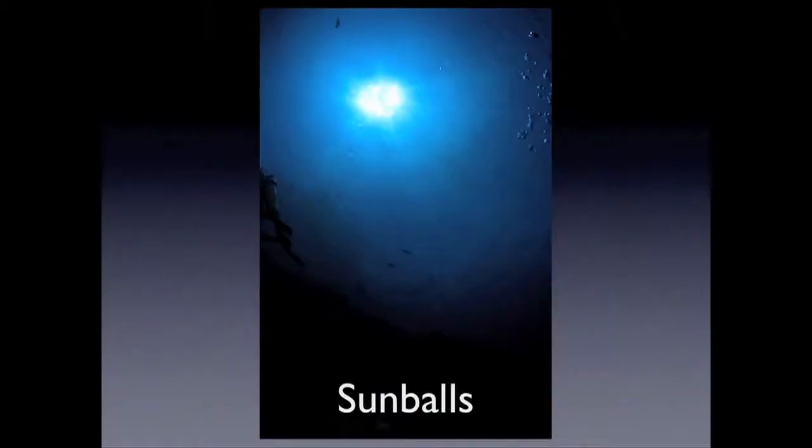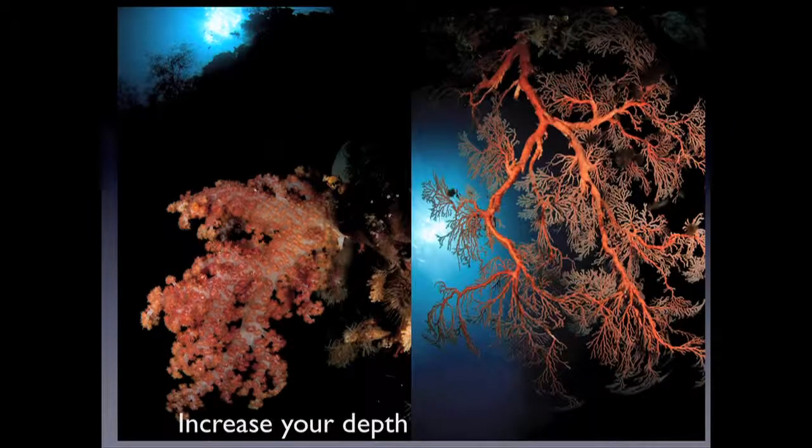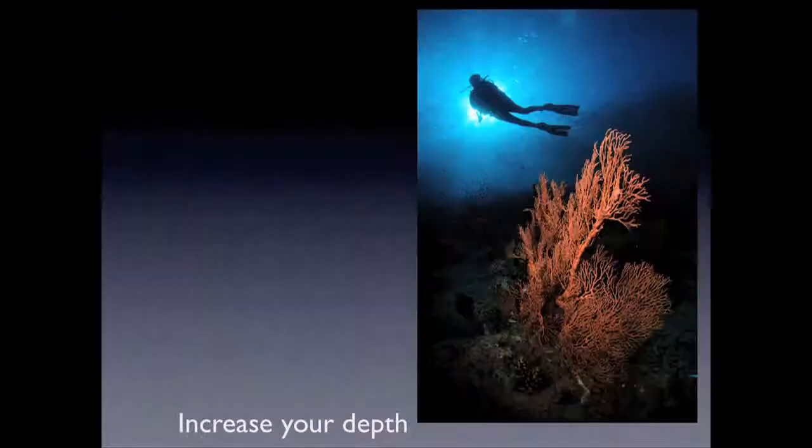What I found recently was if you go down a little bit deeper and you put more water between you and the sun, it makes a difference. I never thought it before because I thought it's not going to make any difference, but water cuts down light. I went down to say 10 metres and my sensor was flashing. I went down to 20 metres, same settings — and it was okay.